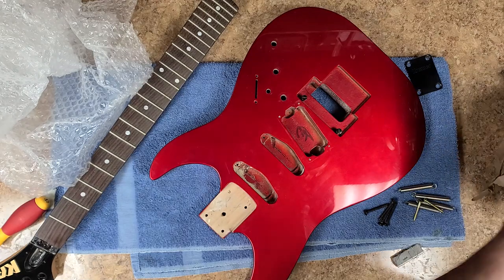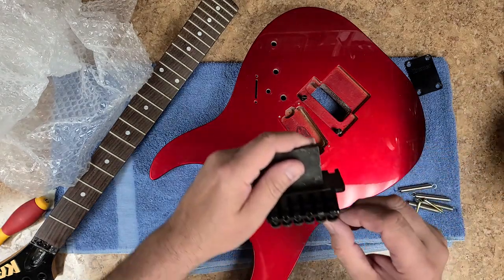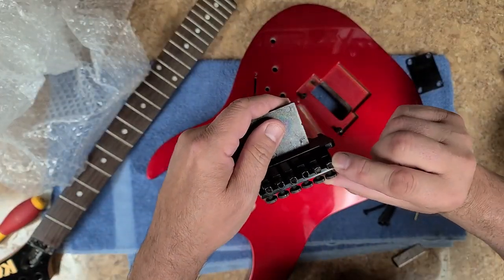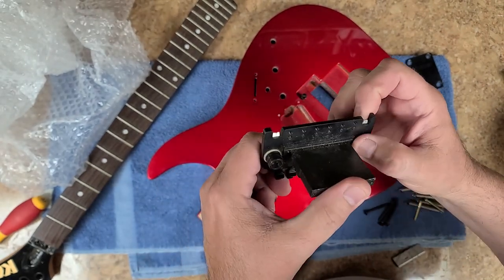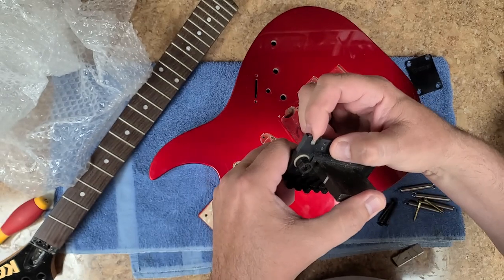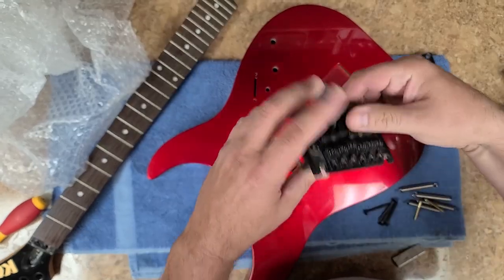And then here is the Floyd — strings go through here, there is no blocks over here. It looks like it's in decent shape. The blades do have a little bit of a divot on them but I can fix that, that is not a big deal.